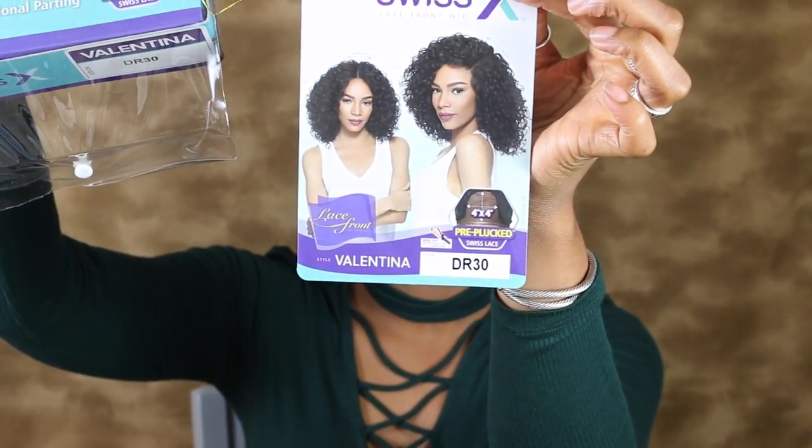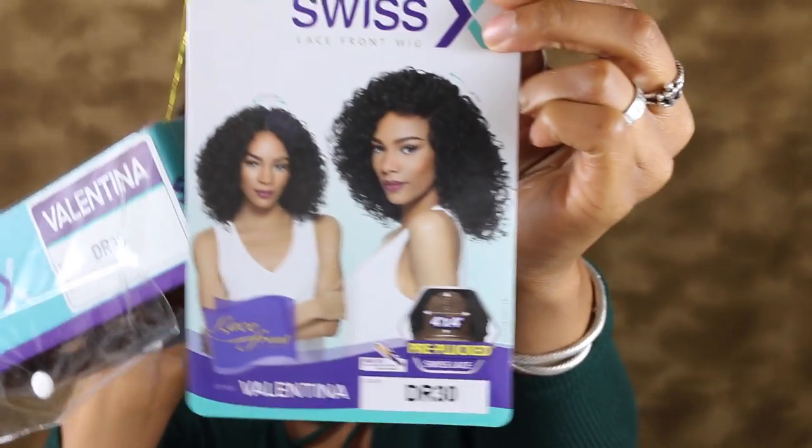Hey guys, welcome to my channel! Today I'm going to be doing a wig review on the Outre Valentina. This is a lace front wig and I just think it is the cutest style.